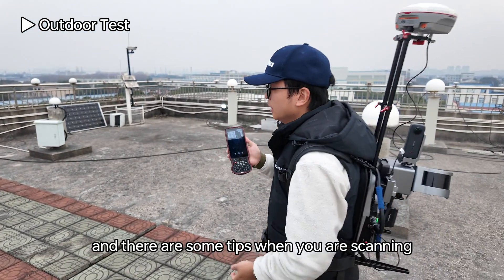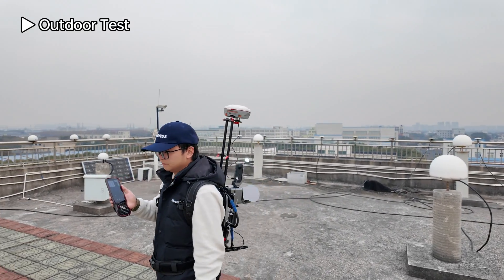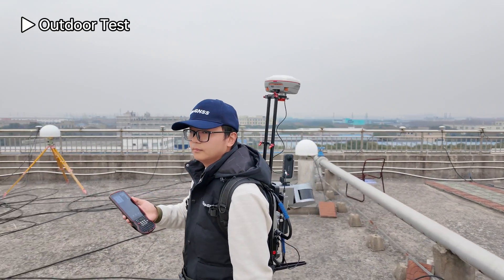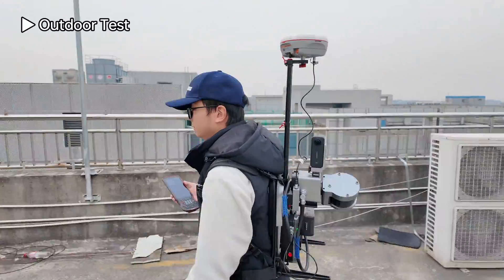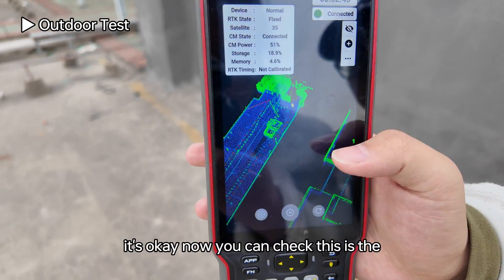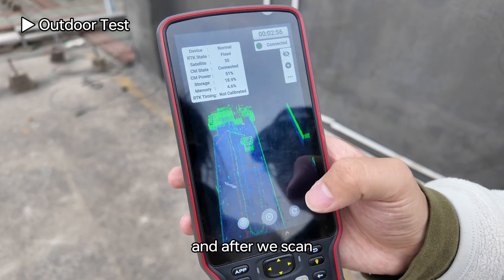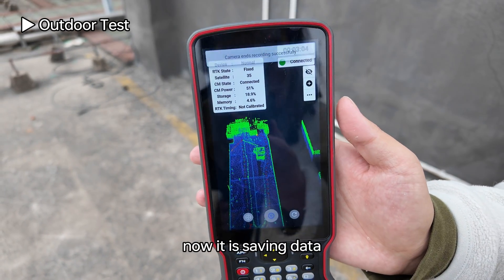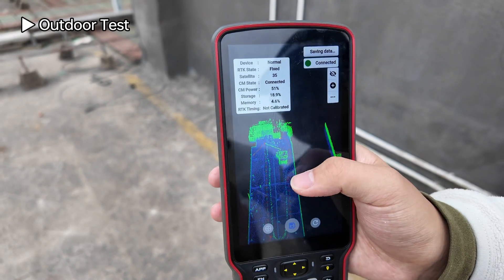There are some tips when scanning: when you want to turn around, remember to turn around slowly — do not rotate too fast. Continue scanning as needed. When you are done, press the stop button to stop scanning and save the data.